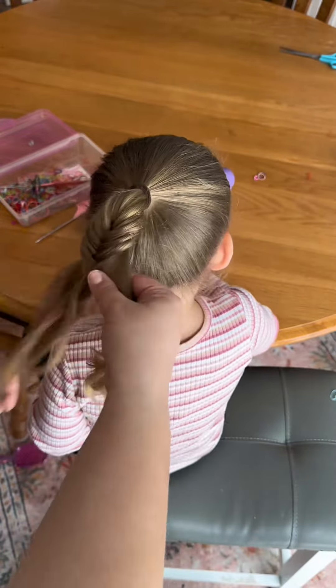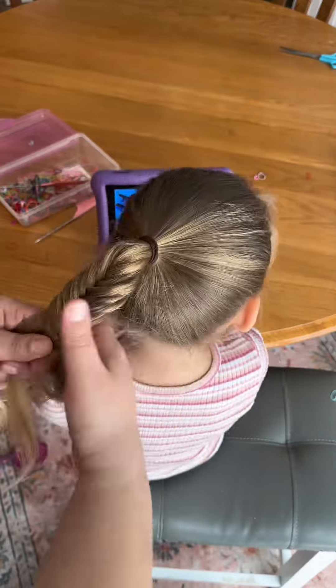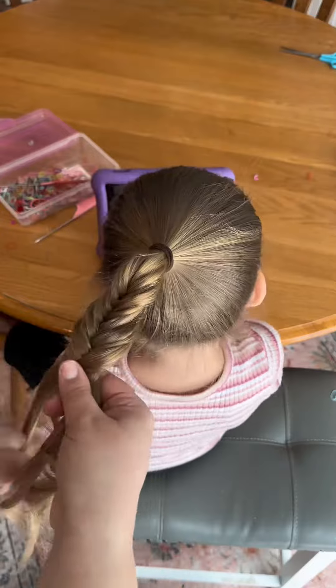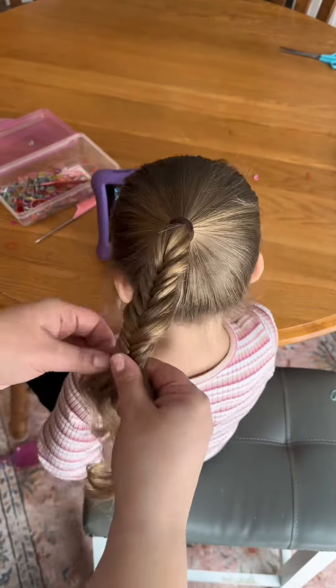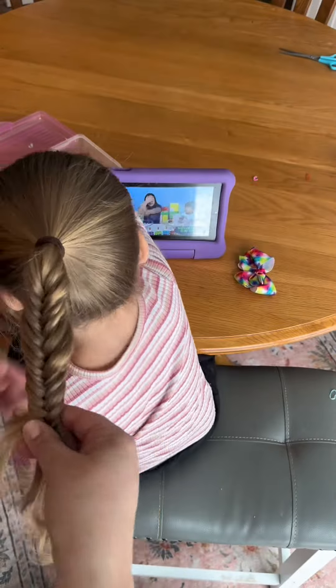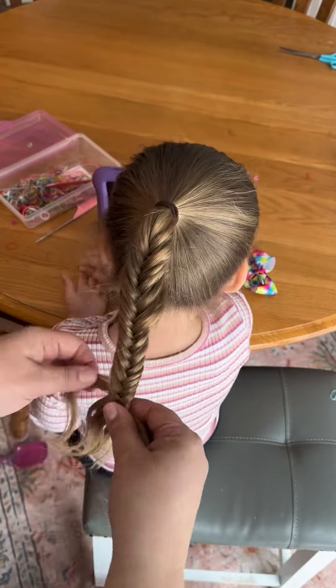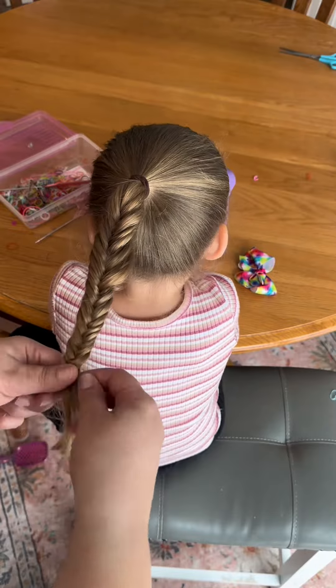About halfway down her braid I got a little loose and then I tightened it up at the end, and it's okay because at the very end of this braid you will fluff it out and it will even your sections out really nicely. You know you're done with a fishtail braid when you start to feel like you're doing a regular braid because there's not enough hair left to pull a little tiny sliver from each side.